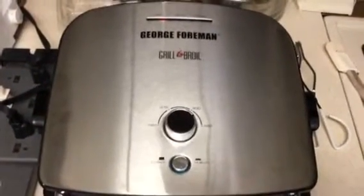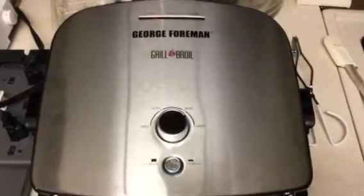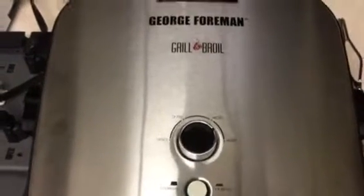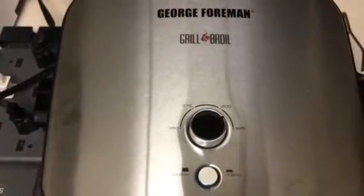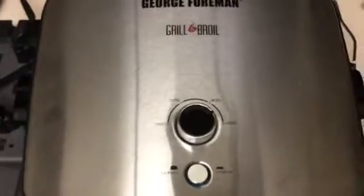This morning we're cooking bacon. Let's see how this looks under the broiler. The temperature at the moment is a little above 400 — I want to check the book on that later. Let's see how it looks.